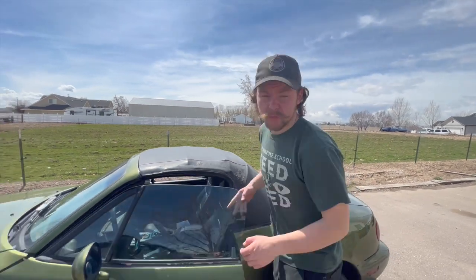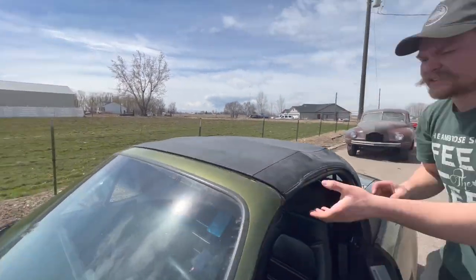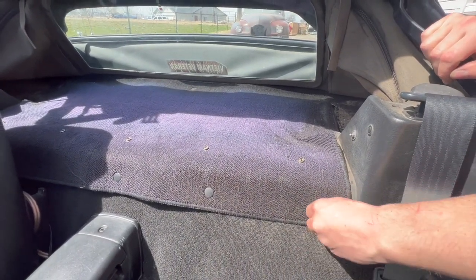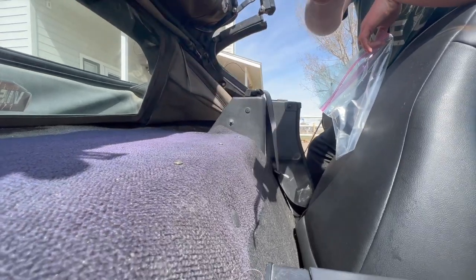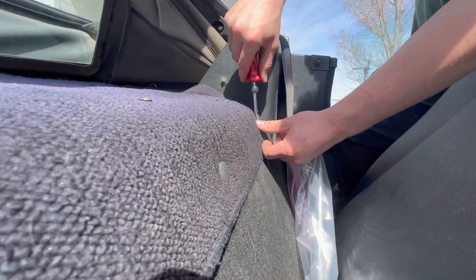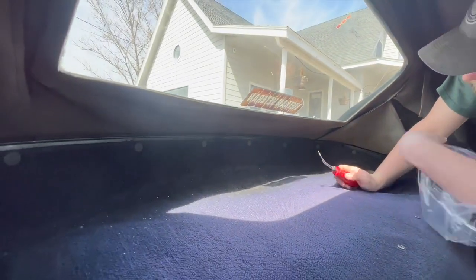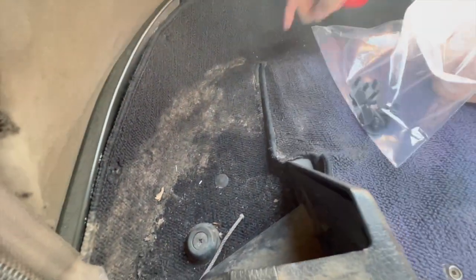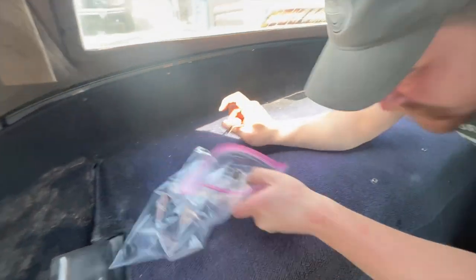We're going to start by putting the top down. We've got to take out the rear carpet so we can get access to the rear tack strips that hold the rain rail on. We need to pop all of these trim clips out — we're going to want to use a tool, otherwise these things are easy to break. There are five trim clips around here and a couple in the back, and a whole bunch along the back side. You can see this top's been leaking pretty bad because we have a petri dish for our back carpet — all kinds of mold and fun stuff.